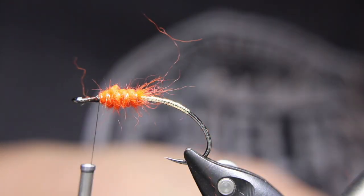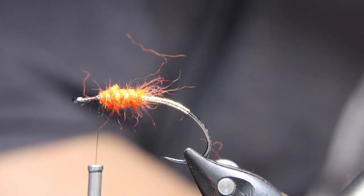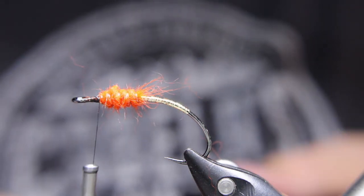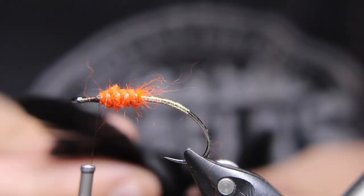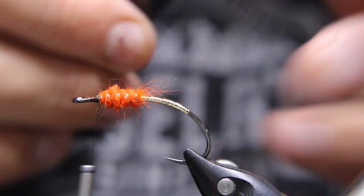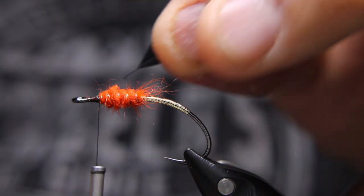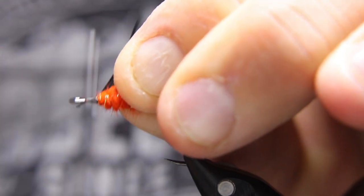Now a piece of black schlappen. You can use a piece of longer hen saddle if you want — that's up to you — but I just like the effect the schlappen gives, I really like the shine on it. I'm going to take a look for one that's an appropriate length. That one should be good right there, and I'm only going to be using the tip because I don't want too long of fibers. I'll expose that stem just a little bit and tie it in on my side with the shiny side facing out, nice and tight.